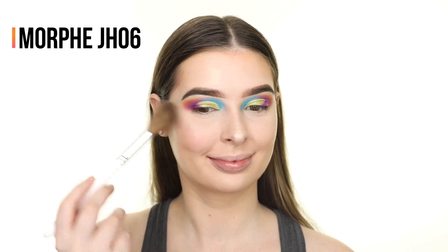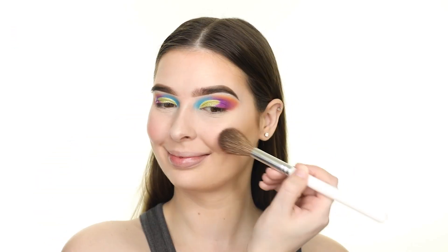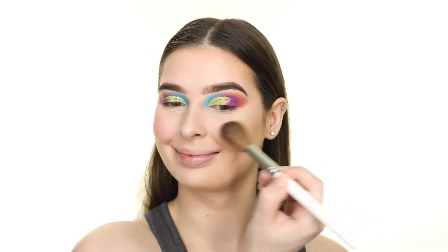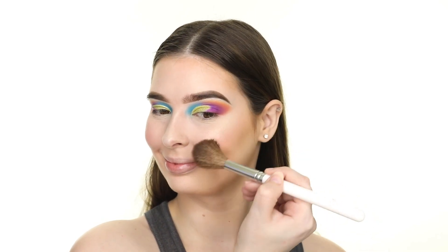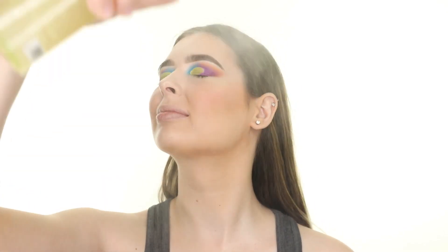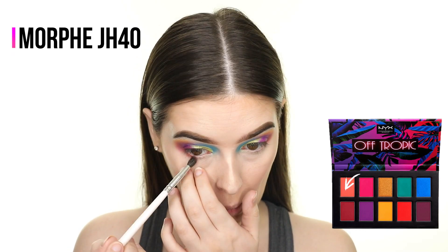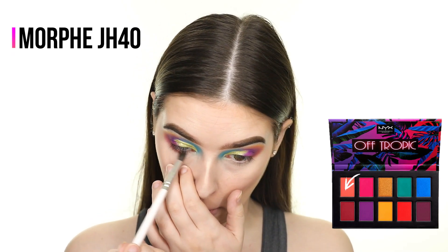For blush I'm using the NYX Paradise Fluff Ombre Highlighter, which is part of the Sugar Trip collection. To give a luminous glow to the skin and get rid of the powdery look, I'm spraying on some of the Pixie Glow Mist. Now I'm going back to the eyes and adding the peach shade from the NYX Off Tropic Palette to the lower lash line.